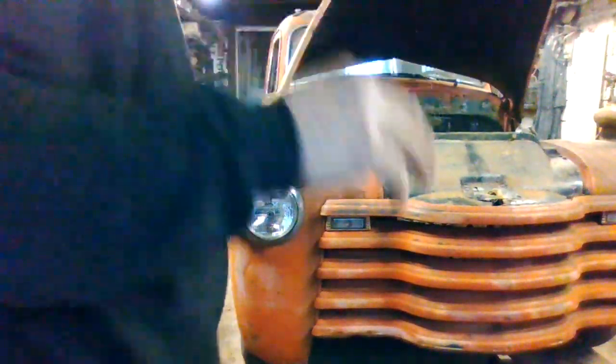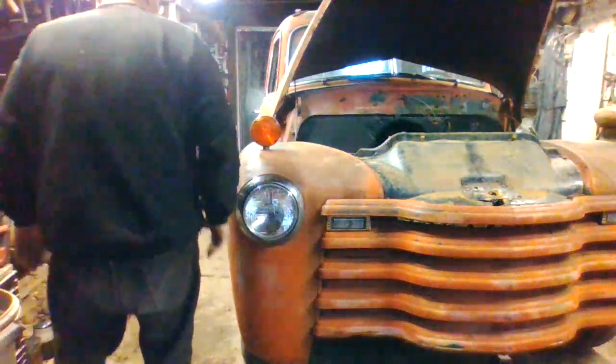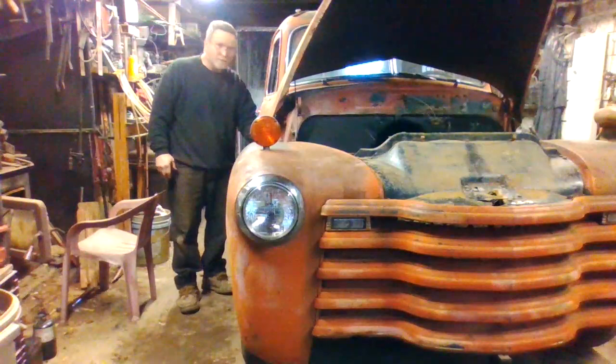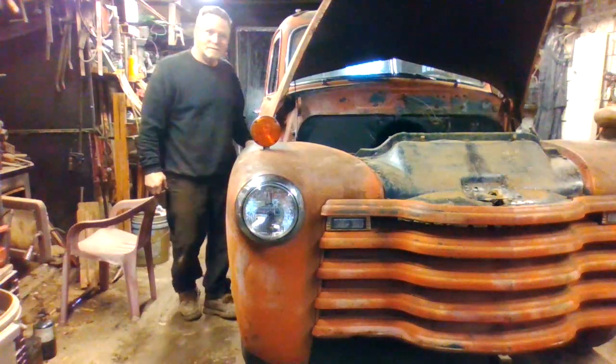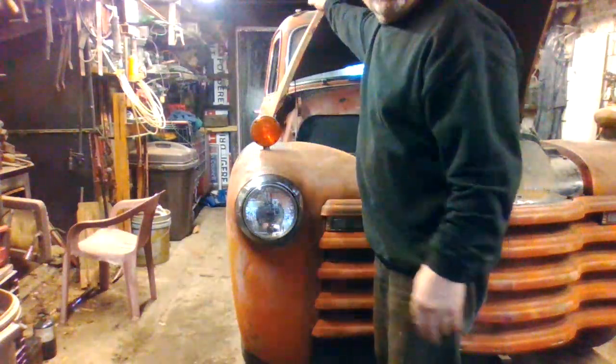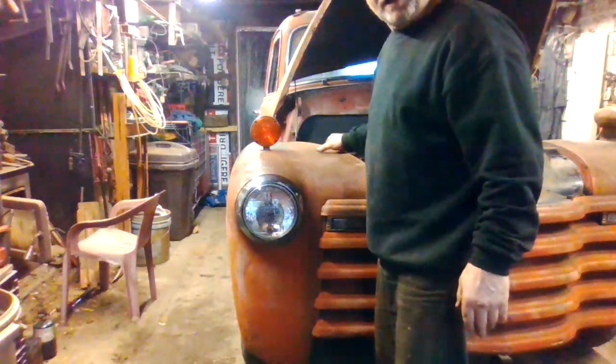This front end — this area right here has to have like a gasket in it where the fender meets the body. And that pushes it out a little bit, and that'll make a bit of fitment on the hood where the hood meets down on the fender.